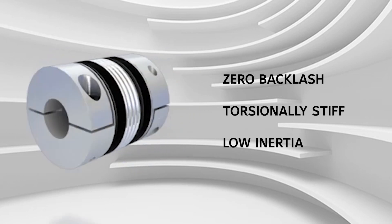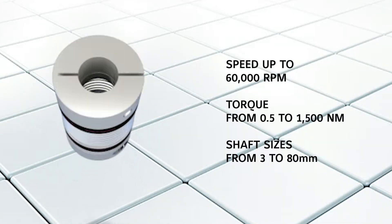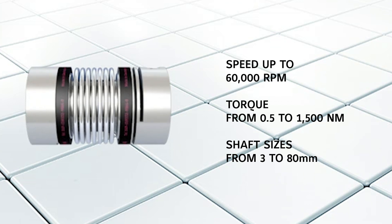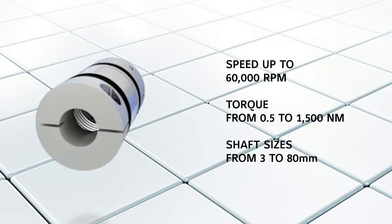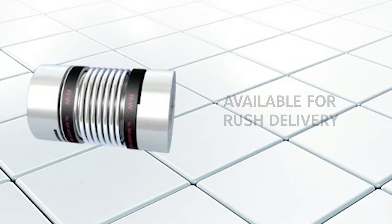The BK5 and MK5 have speeds up to 60,000 rpm, torque from 0.5 to 1,500 newton meters, and shaft sizes from 3 to 80 millimeters. These couplings are now available for rush delivery.